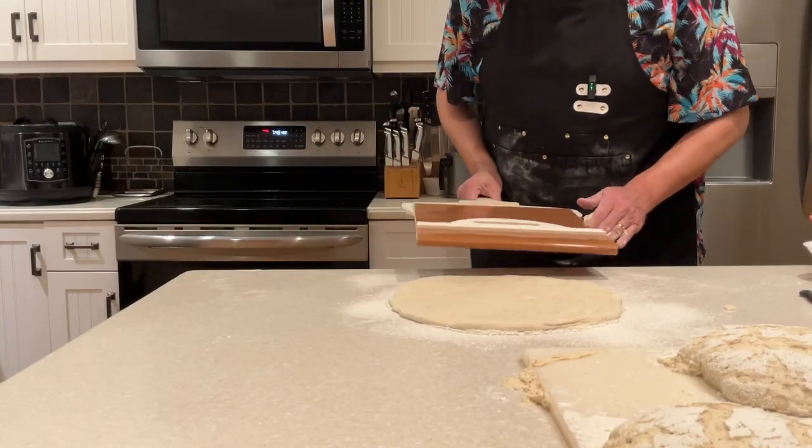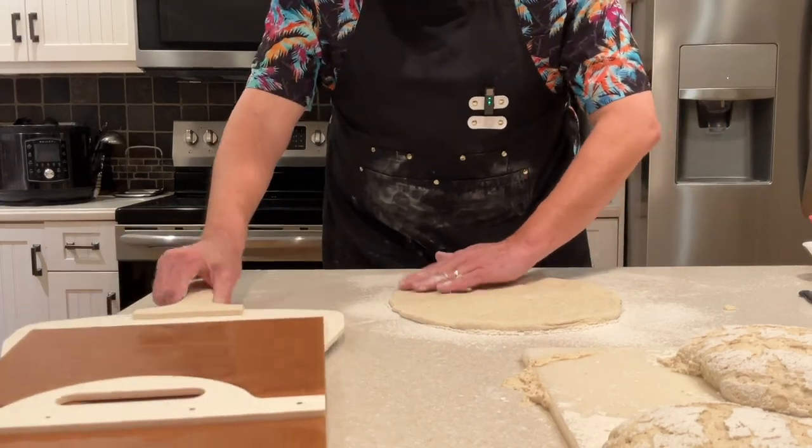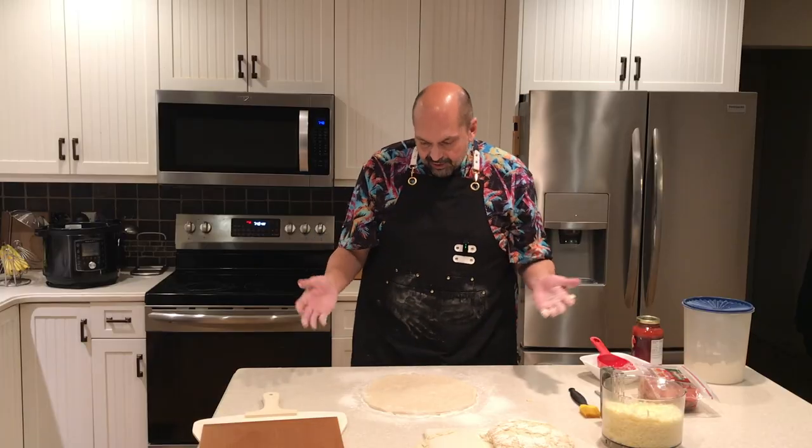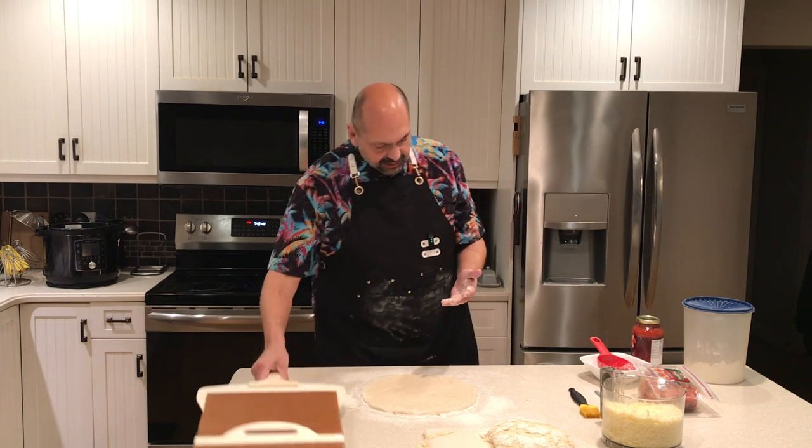I'm just going to stretch this out to about 12 inches. How are we doing here? That's about the right width. Let's see if I can make it a little more round. That looks like a good circle. We'll see what happens.